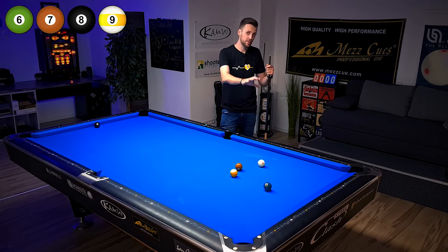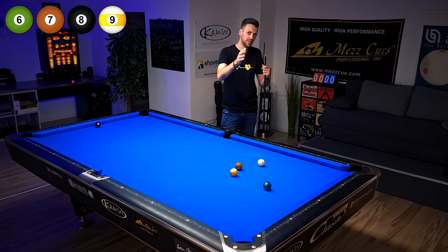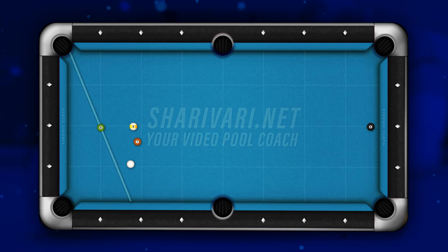Before I explain how I am clearing this table and especially why I'm doing it that way, just have another look at the layout. Pause the video right now and think about how you will clear the last remaining balls.